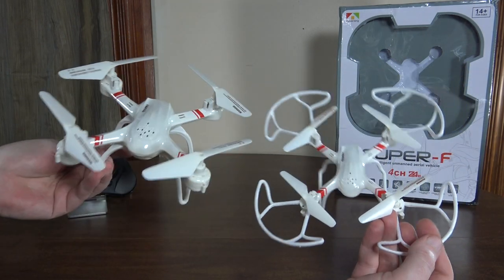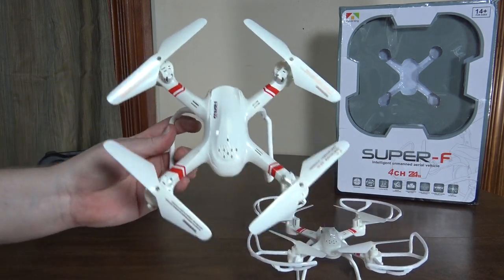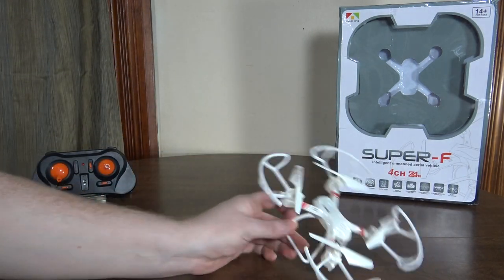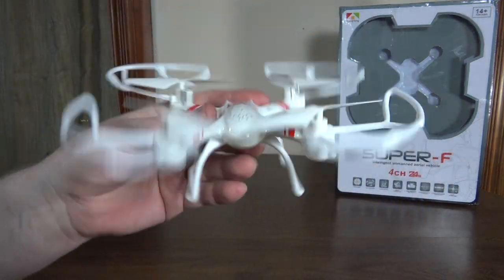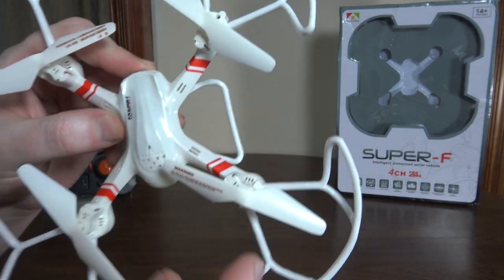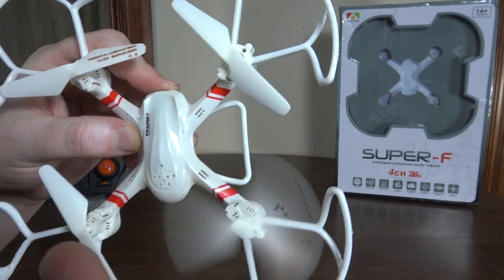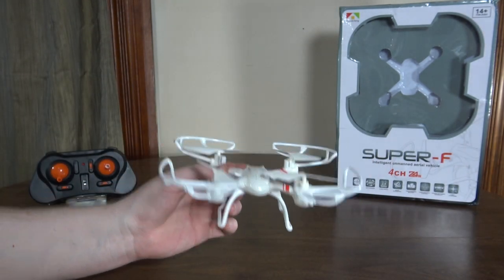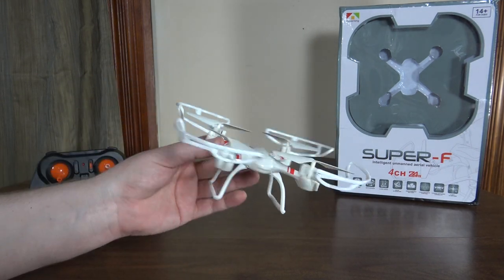They are almost identical in design. I don't have the prop guards on the Super S here, but it does have the same prop guards. This is like the micro size like the Hubsan X4, but it has gear driven props like the Syma X11 — so it has these big, slower spinning props, and it's really nice and stable.